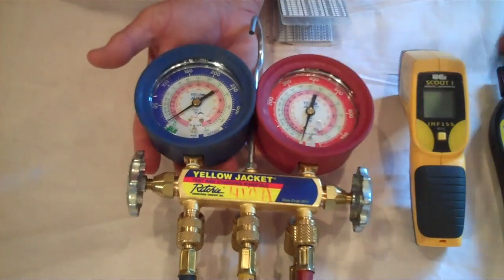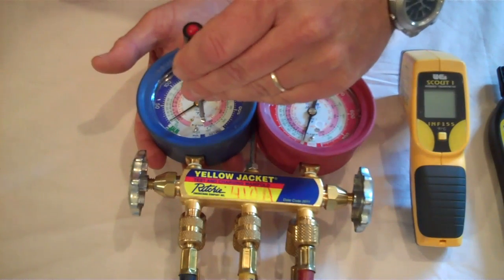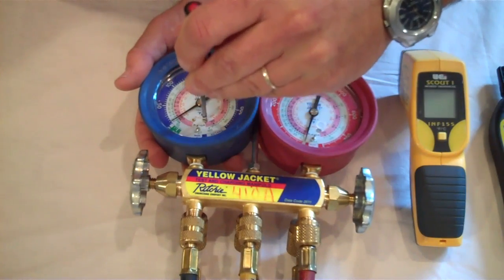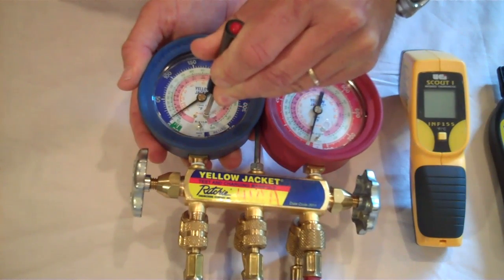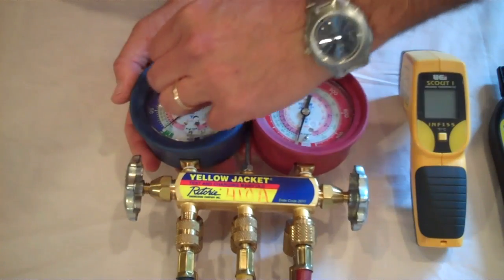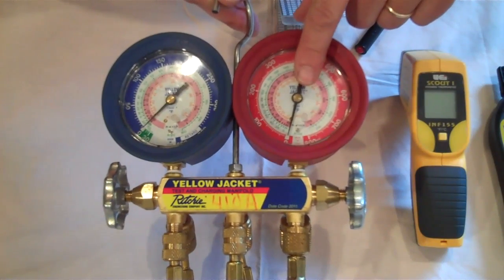This gauge turns counter-clockwise to go down and clockwise to go up. We'll set our screwdriver in, find the adjusting screw, and rotate it counter-clockwise until our needle rests at zero. That's all there is to zeroing out your gauges. We'll put the little access plug back in — and you'll notice the high side gauge is already adjusted to zero.